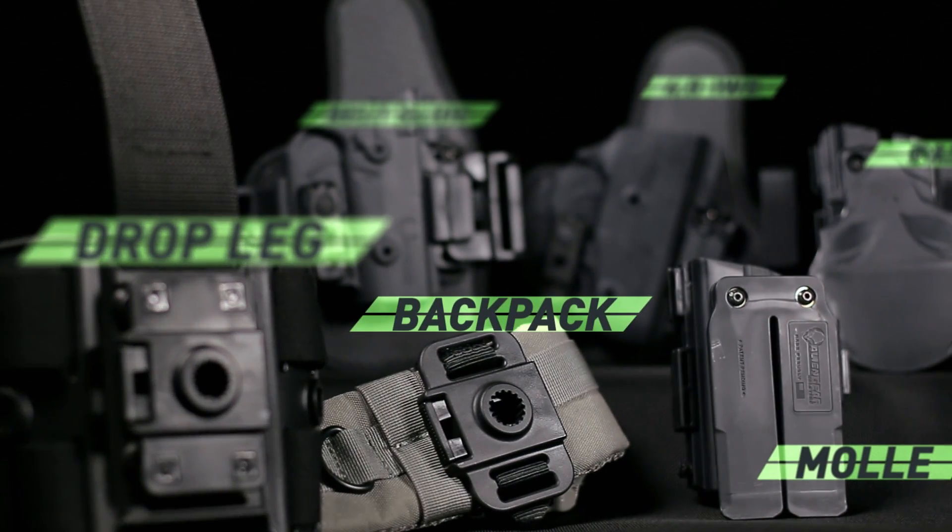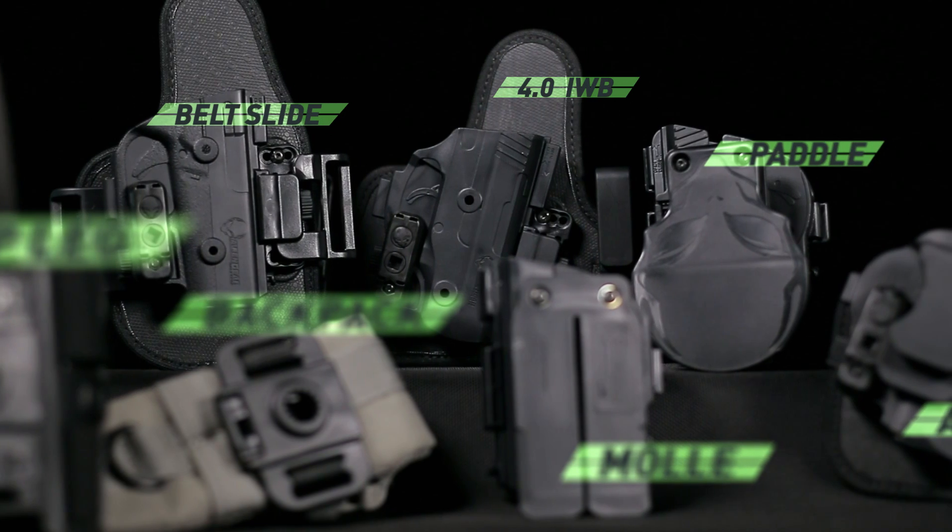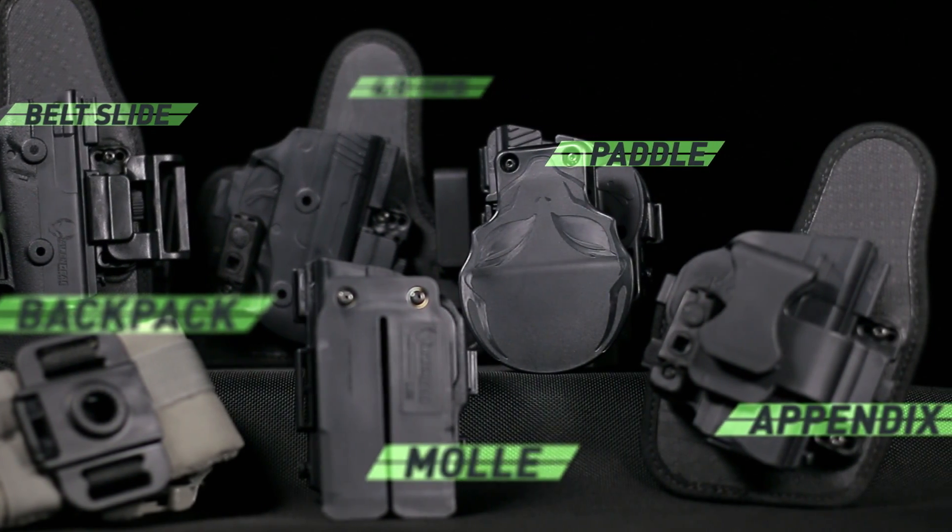This revolutionary holster is fully compatible with the entire ShapeShift system, allowing you to effortlessly shift to any of our OWB, IWB and tactical holsters.